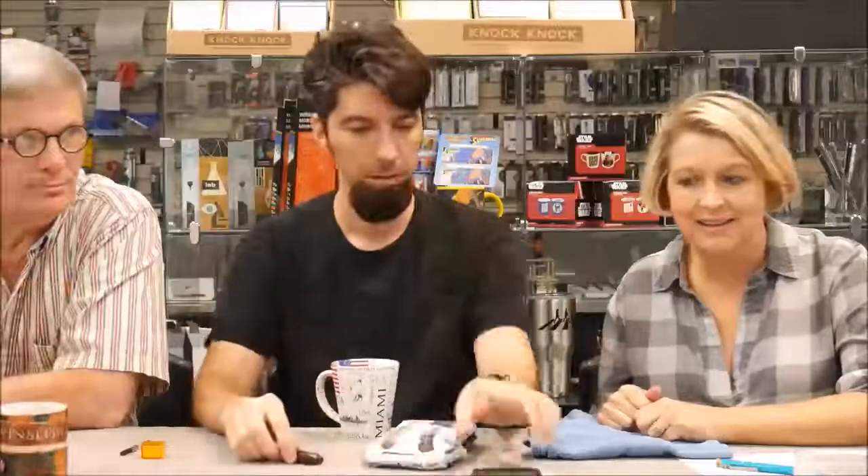Mike will be there representing Van Ness. Sean will be there representing Newton. Me and Elizabeth will be there too — she'll have pen wraps. This is Bob — the guy who makes my resin. He makes a lot of the resin for me, including what's called Alumilite for the Arkansas pen.